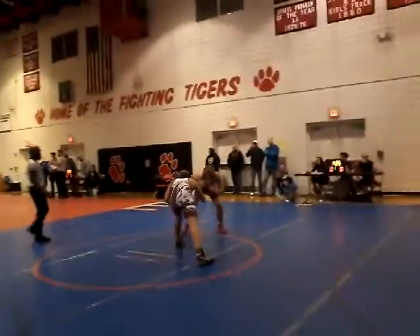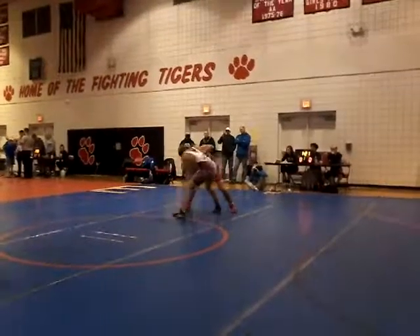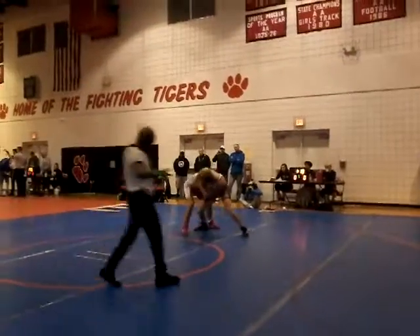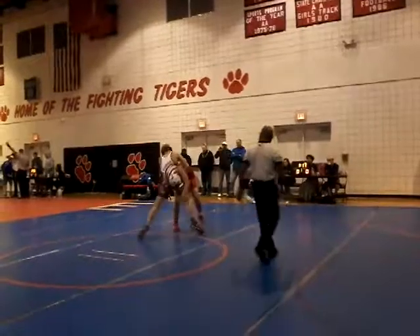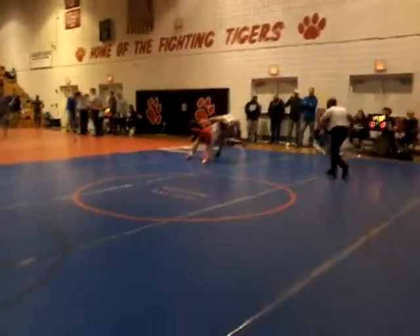He's dribbling. Head throw — really trying to force it around his chest again. Sprawl, get in front of his head.